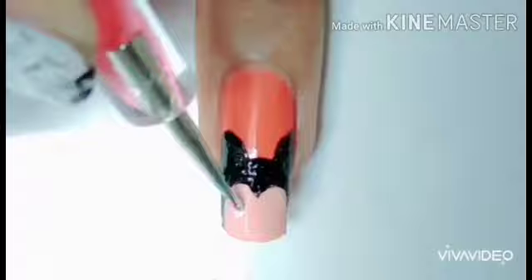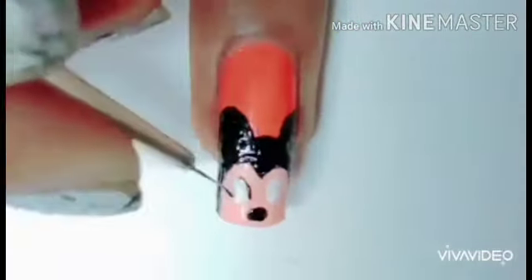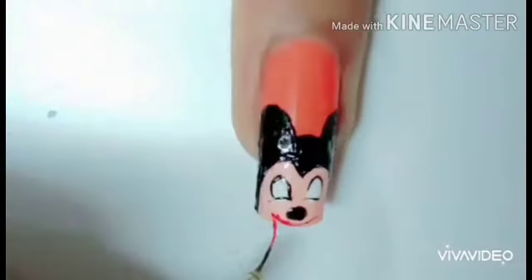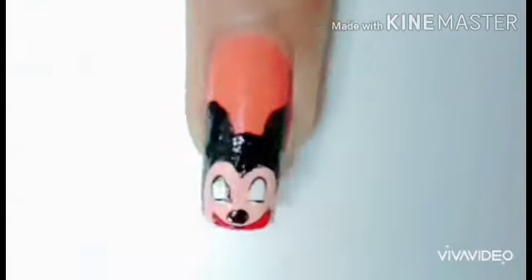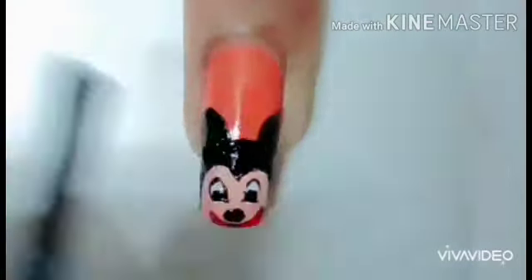Honestly, it took about 30 to 35 minutes to complete all of these characters. I never lie to you guys — it seriously took 30 minutes. Okay, let's continue our work.